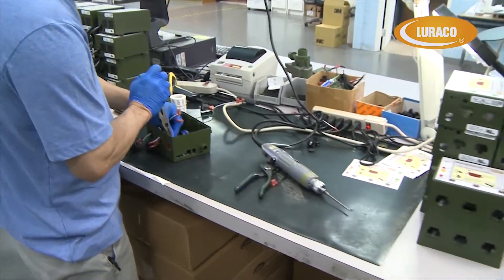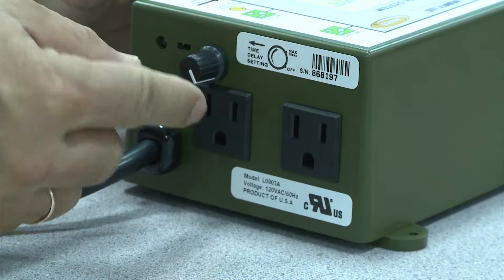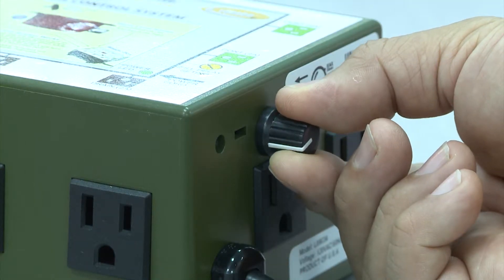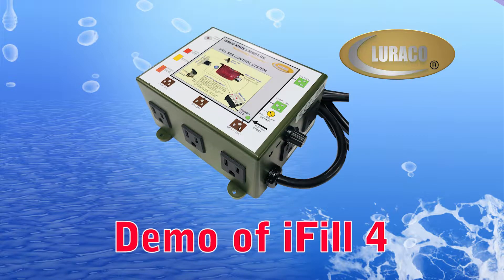We made some improvements to make iFill 4 even smarter, and we also added a time delay adjustment knob that is easier to get to and adjust. This video is a demonstration of the iFill 4 spa control system by Loraco Technologies.